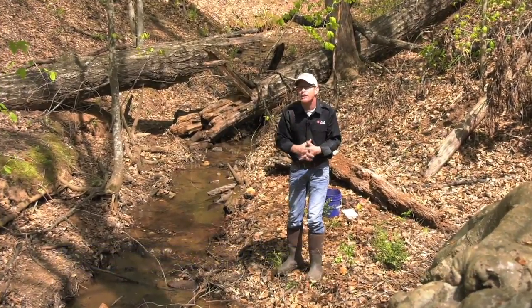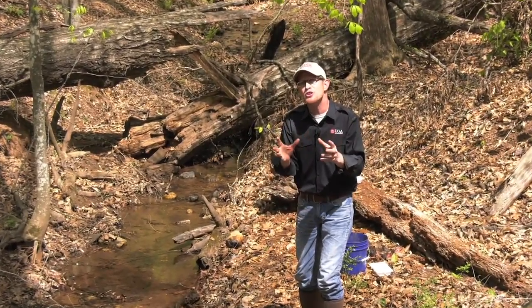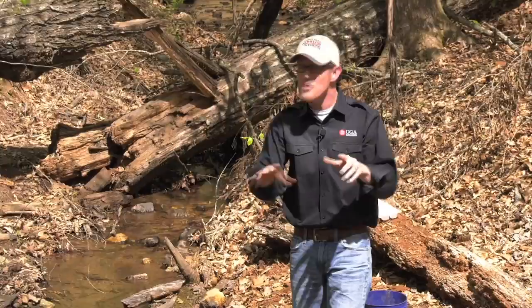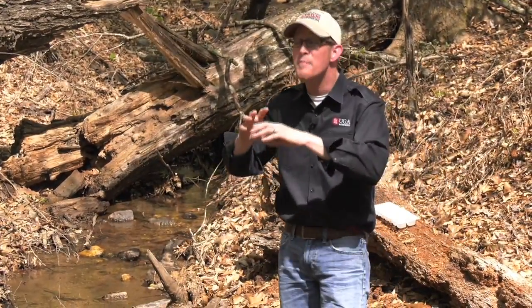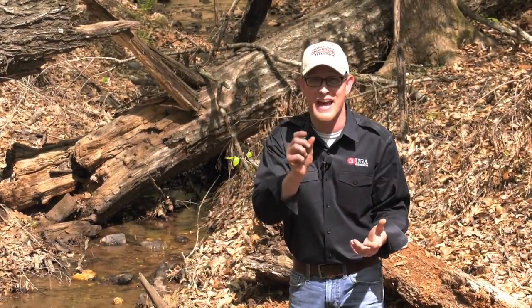I'm along this creek right here at the Warnell School of Forestry and Natural Resources in Athens. This property is owned by them, and today I want to show you how you can set a little trap in the water, very simply, to catch a little tiny insect that will tell you not only about the health of that creek, but also will show you a beautiful little house that that insect makes that, believe it or not, folks are starting to make jewelry out of.